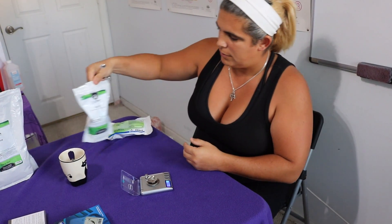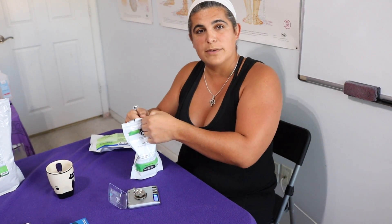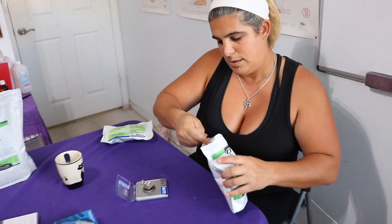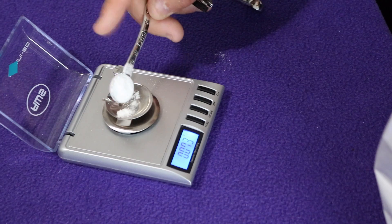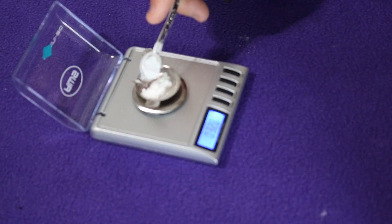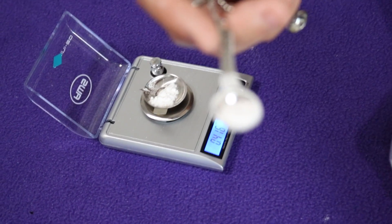Now we're going to measure out the L-tyrosine. Our scale is back to zero. This also says 400 milligrams but 1/8 teaspoon. So again, taurine says 1/8 teaspoon but 500 milligrams, and L-tyrosine says 1/8 teaspoon but 400 milligrams. L-tyrosine is more of a thick powdery substance, so I would assume it's a little bit heavier. We need to get to 400 and we're already at 345 — and then we're at 417. Look at how much is left in the scooper.